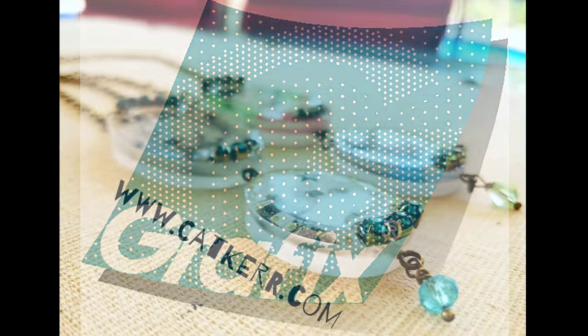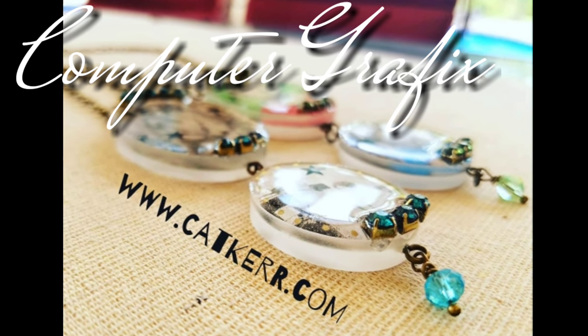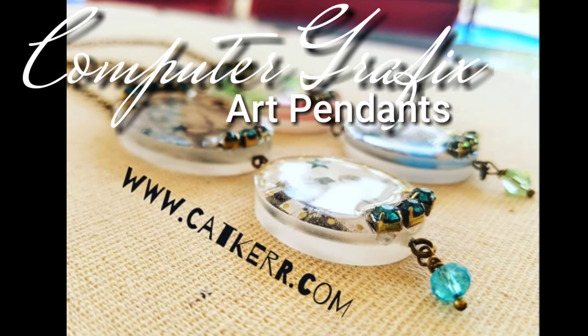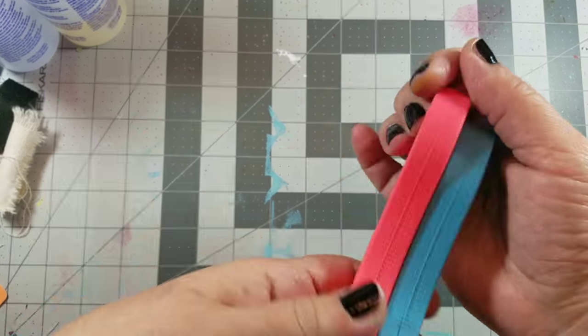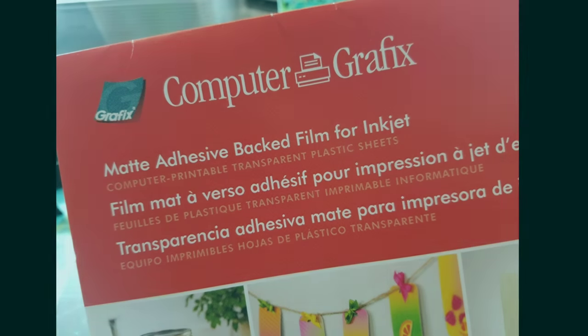Hey guys, it's Kat Kerr and today we're making these computer graphics art pendants. They're really fun and easy to make, and they were inspired by these silicone measuring spoons that I found at Walmart.